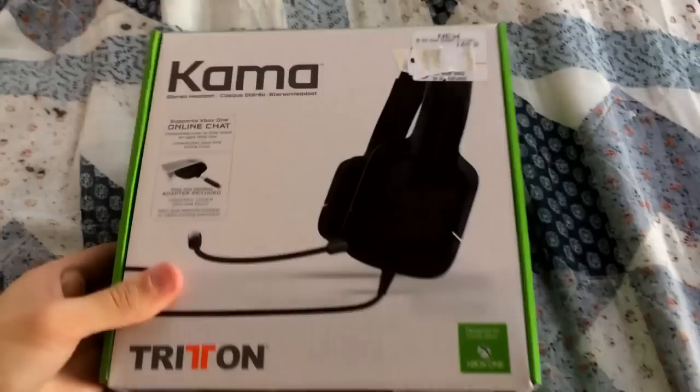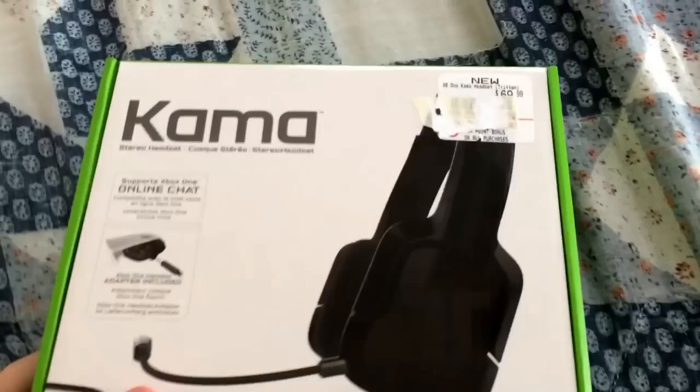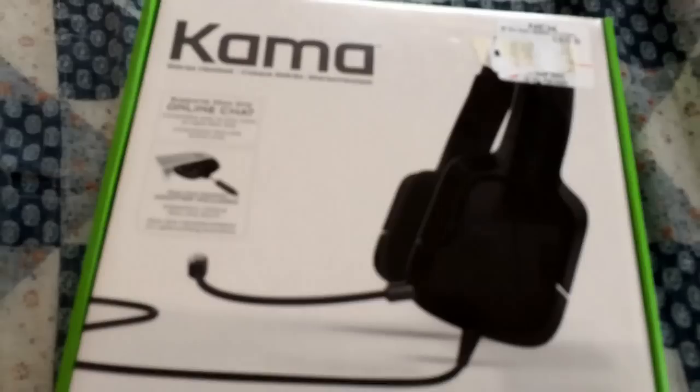The Triton headphones — here's all the people that made it, the mad turds, and then the Triton, and the name's Kama. So it was originally at $69.99, you guys can see that, but now they are at $54.99, so I got a pretty good deal on it.